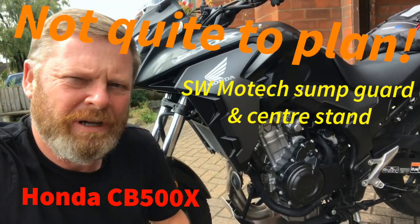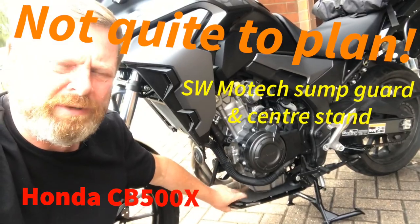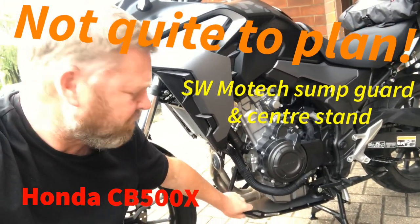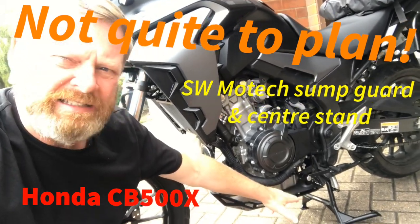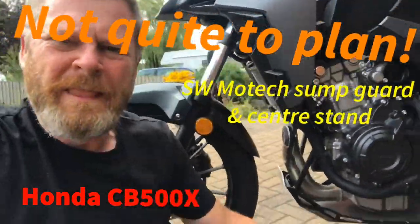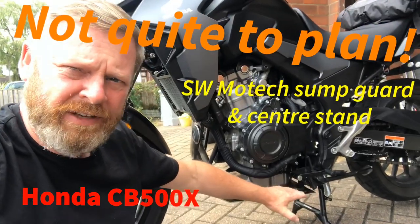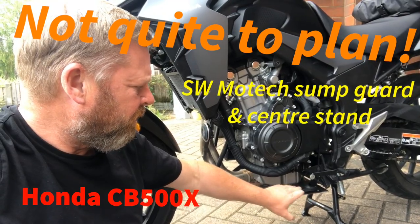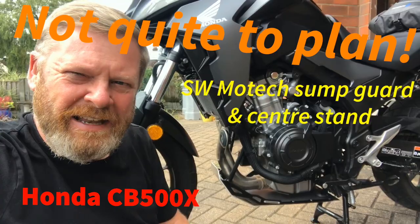Hi guys. You may have seen the last videos of me fitting the SW Motech sump guard and the SW Motech center stand. Both items are very easy to fit, very straightforward. The only problem is now that I've got the sump guard fitted...